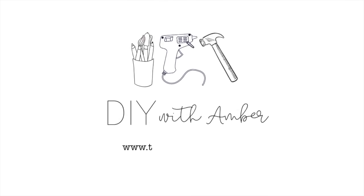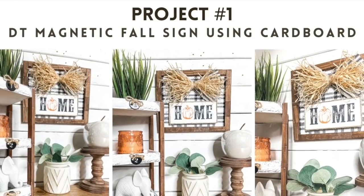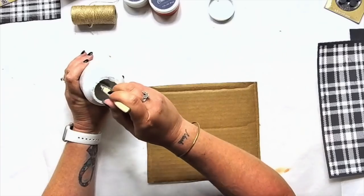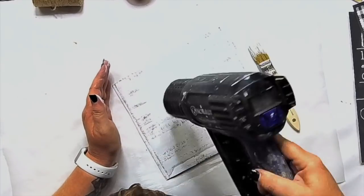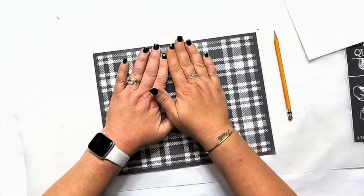I'll be back next Friday with a brand new one for you guys, and enjoy your weekend. Let's get started with the first project. We're going to be using a piece of cardboard — do not underestimate what you can do with a piece of cardboard. It's just a square piece of cardboard I got from an Amazon box, saved it, and knew I was going to do something fun with it.